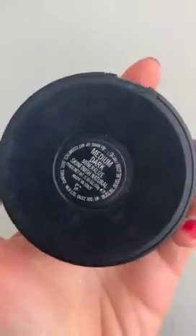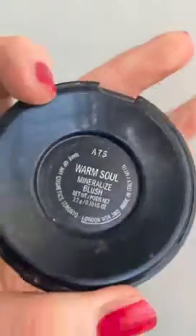For bronzer it's always Mineralized Skin Finish from MAC — this is Medium Dark. I just use it to warm up the skin before I properly contour, so on the cheekbones and on the top of the forehead, also where the sun would catch underneath the jaw, and I also use it on the bridge of my nose to add a little warmth too. For blush it's MAC Warm Soul — I think this blusher is lovely especially for summer, so I'm using it on the bridge of my nose and on the cheeks. For extra contour I'm using a cool shade called Taupe from MAC and just sculpting that into the cheekbones.